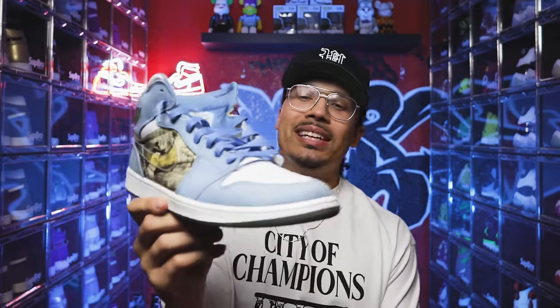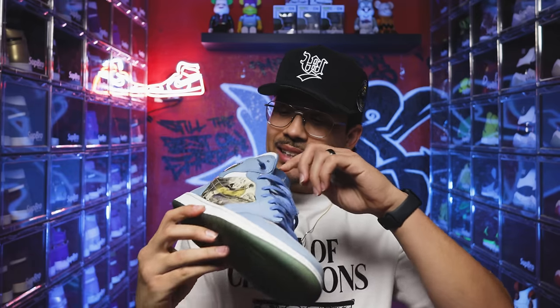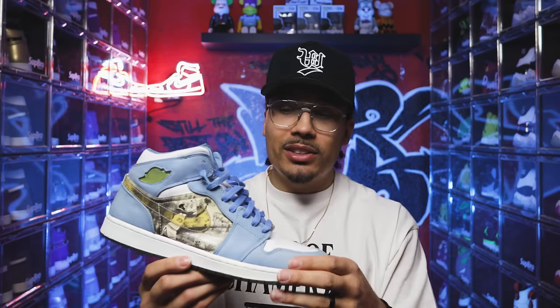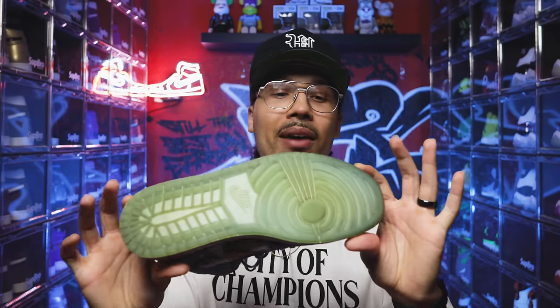Next up, the UNC Air Jordan One Mid — the Alpha joints. These go crazy, great memories from high school. A lot of people who've been collecting 10-15 years probably remember this shoe. It's still a great nostalgic sneaker — quality materials, feels really comfortable. The outsole is yellowing; it used to have that icy blue but now it's more of a green look. Still gotta keep them in the collection.